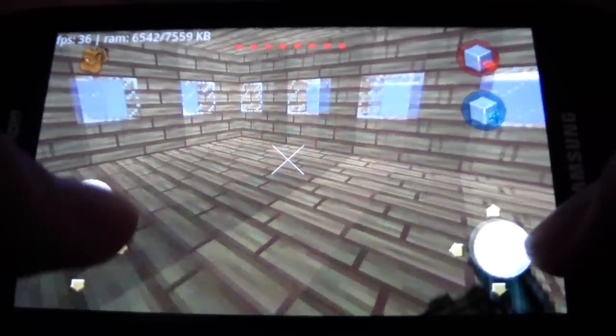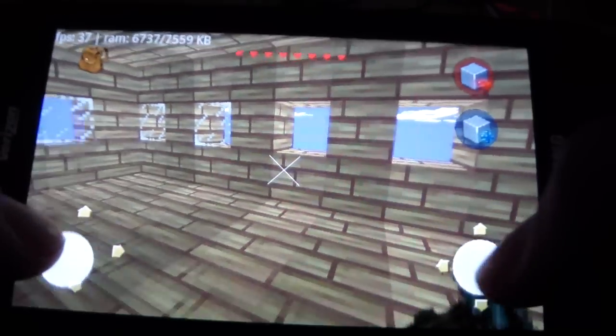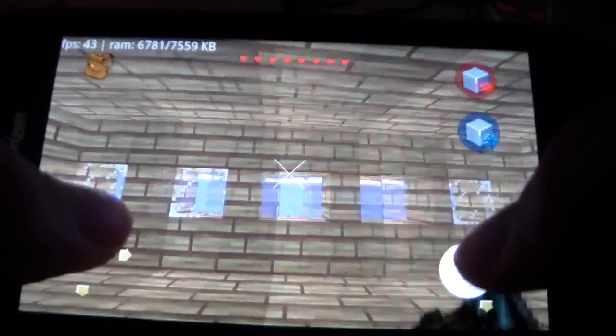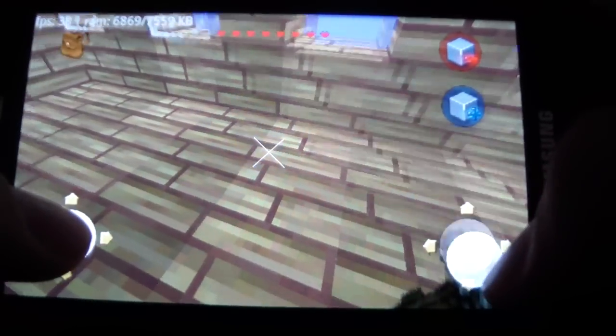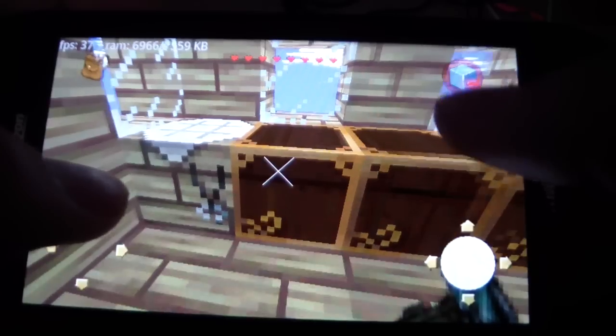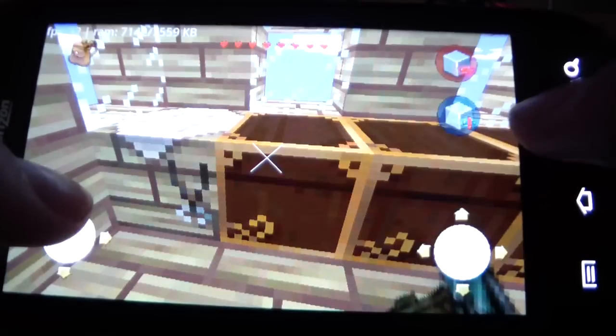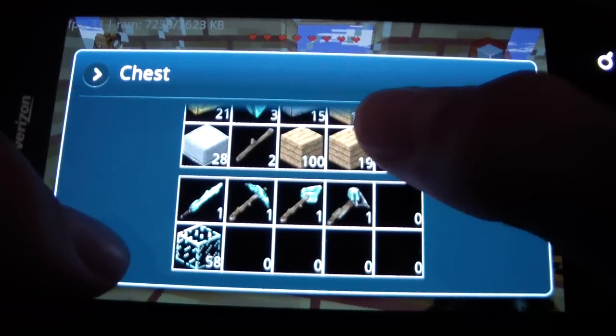So I have an idea on what I'm going to do. I'm going to get rid of this window, maybe this window, and I'm going to connect another house. So what I'm going to need is a lot of wood, maybe a lot of glass too.